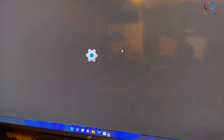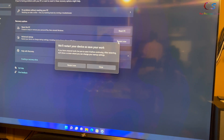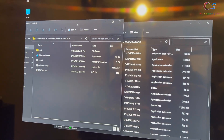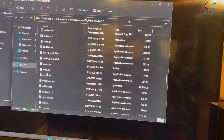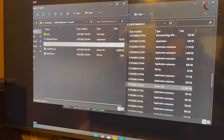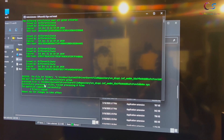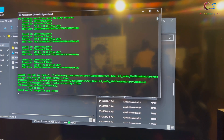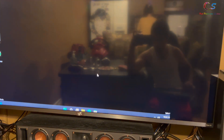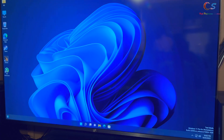Now we need to boot into Safe Mode again. Click Start, Settings, Recovery, Restart Now under Advanced Startup, then choose Safe Mode with Networking. Open the file repository folder — as you can see the date is from 2020. Now open the DifferentSLI Auto folder, right-click Install, run it as administrator, and press Enter. One file was copied. Looking at the file now, it has a 2022 date — it's been modified. Restart again and we should be in Windows Test Mode.